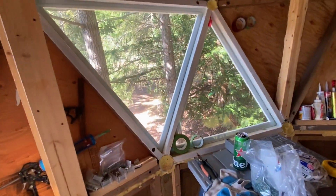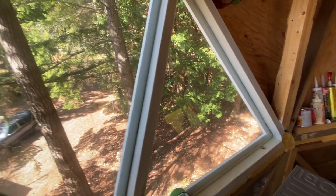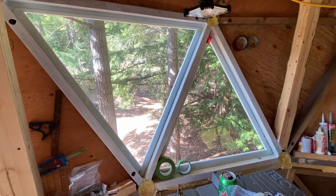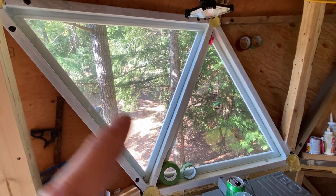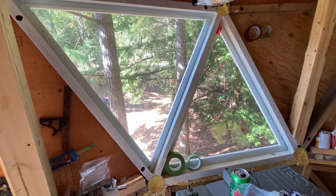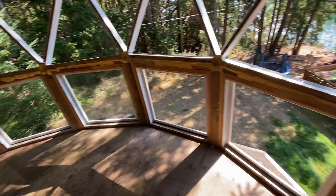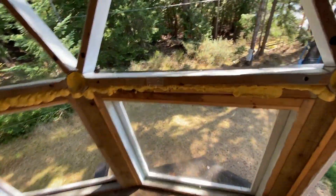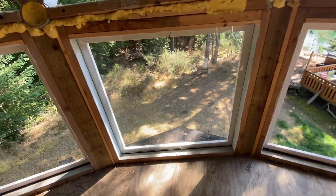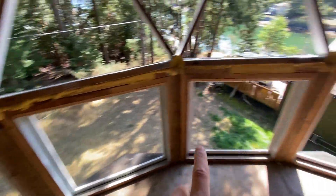These are a couple of windows I just put in — I call it the proof of concept. They all have to be sealed with silicone; they're literally just put in right now. Then I have one more here — I tried a square one that's basically just held by a couple of nails. I wanted to see if the dimensions are good.